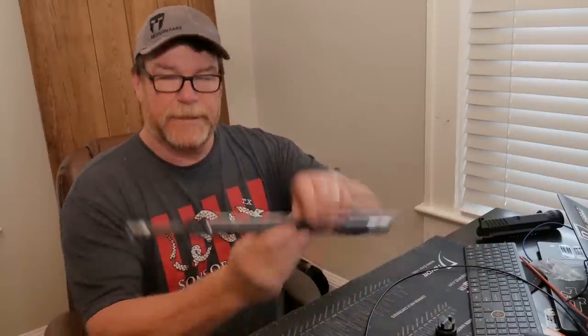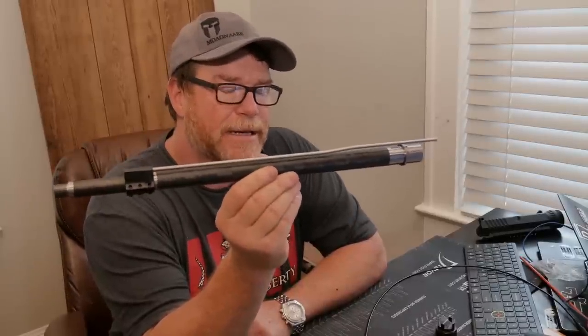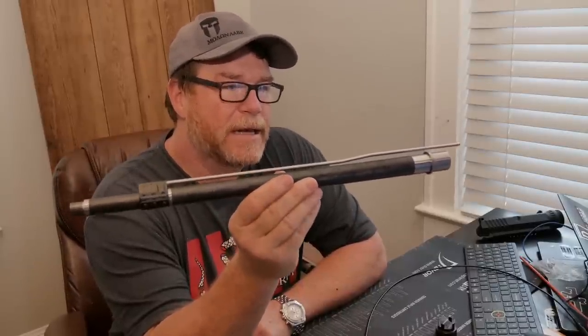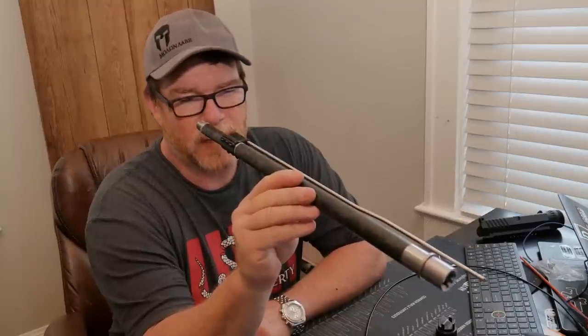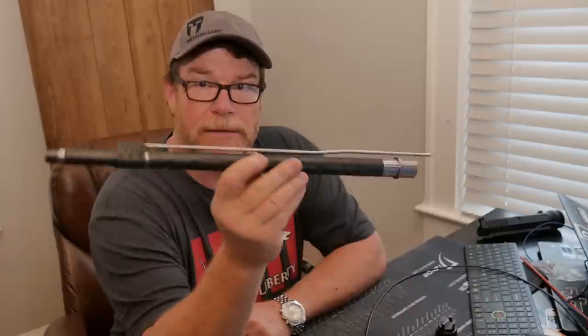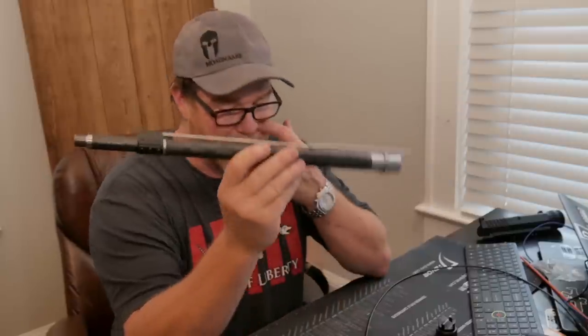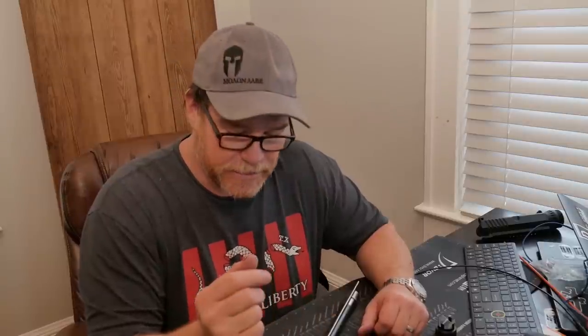I'm really looking forward to putting this thing together — it's going to be a lot of fun. I'm hoping for the accuracy, and I just know it will. One of my best friends asked me why I'm investing so much money in something that's so untested, and I just have a feeling — I really do — I just have a feeling this is going to be one bad mamma jama. Proof Research, thank you so much to the guys over there who sent this out to the channel. We're going to put it to good use and do some great testing with it. We're putting enough optic on it so I can take it out to a thousand yards.